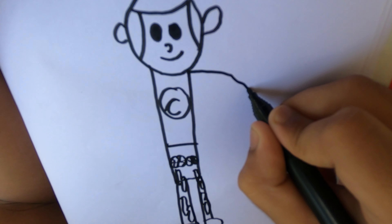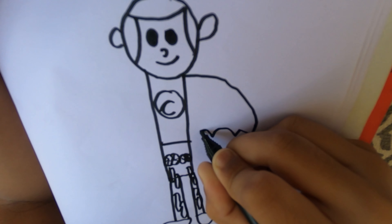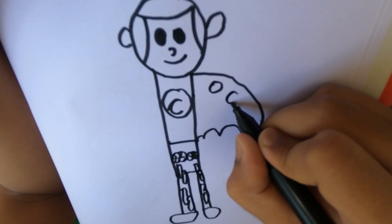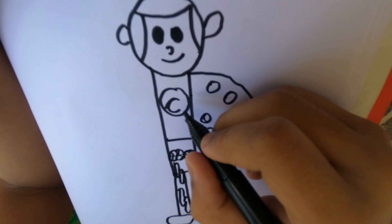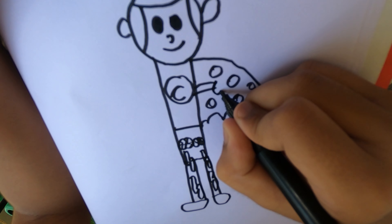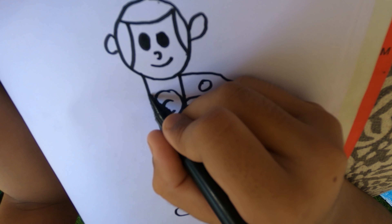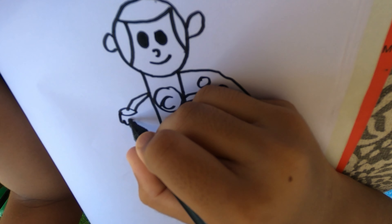Draw one big curve, and draw some curves for his cape. Draw some circles, then draw two curves.